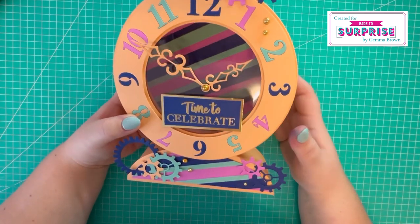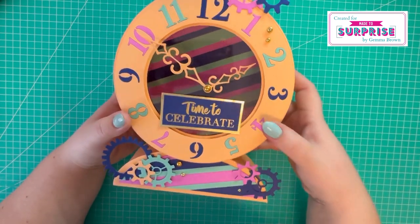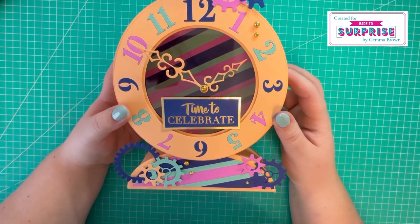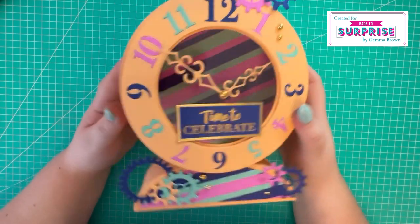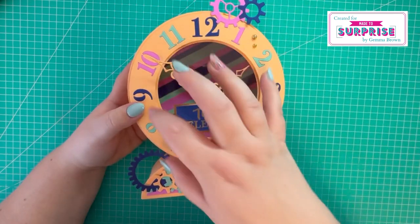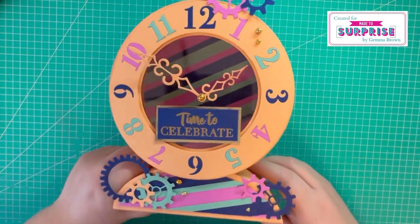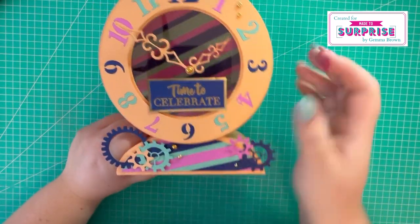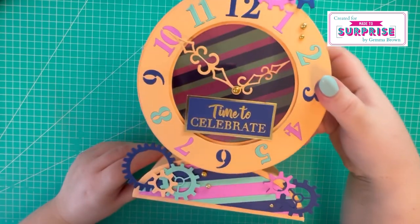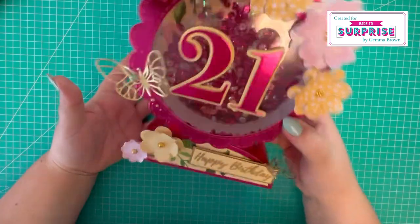I've just gone for full-on color in all of my samples. This would be great for a New Year's Eve - 'time to celebrate' - it could be an invitation. If you're having a New Year's Eve party these would be great to send out. You could also have a removable top and put some treats inside. I just think this is a really fun card, and I love the cog element - I think that adds a little bit of extra interest to the card. Then I've gone for a 21st birthday card, which is a shaker card.